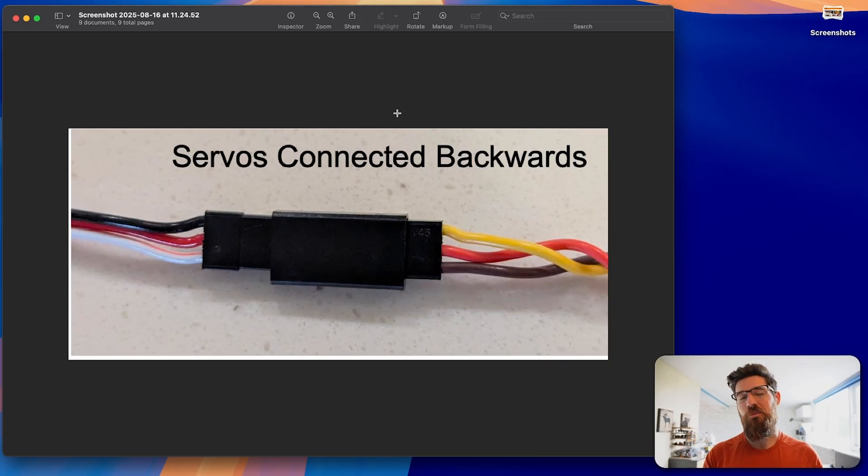Another common one — this isn't so much a wiring problem as a wiring mistake — is servos connected backwards. You may have connectors with yellow, red, brown going into white, red, black and just not connecting them properly. Yellow, orange, and white are typically your signal cables. Red is almost always your power cable, and black or brown are your neutral or ground.